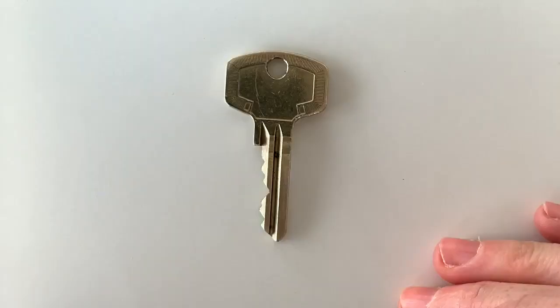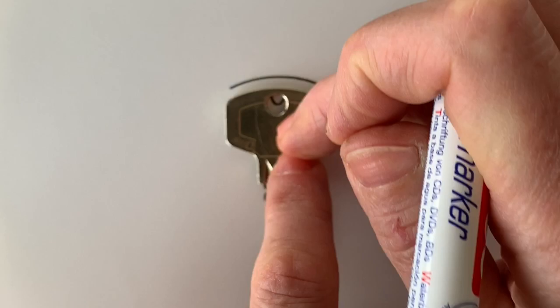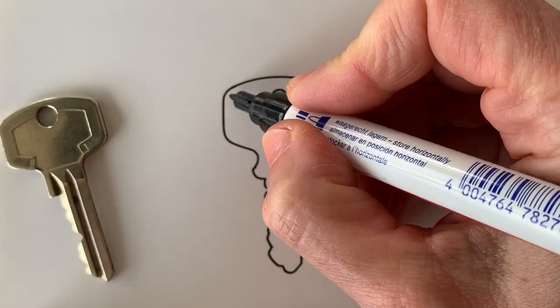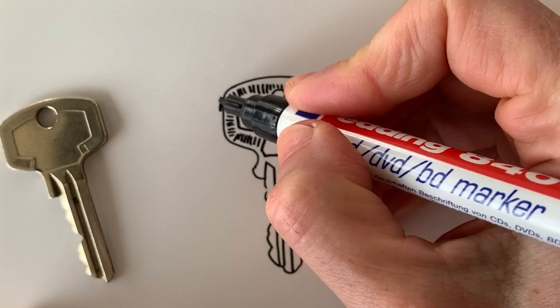Find something with an interesting shape that you can put on the paper and trace. I'm using a key, but you could use scissors, a leaf of a plant, your hand, a kitchen utensil. Be resourceful and you will find something suitable. Trace your subject — you can leave the shape plain as is, or you can add a little bit of detail, but not too much, because it is not about the details. And now the actual exercise begins.